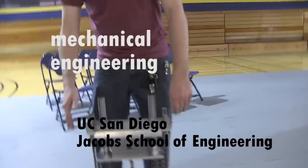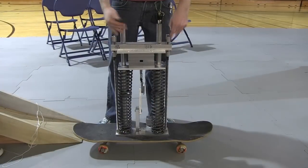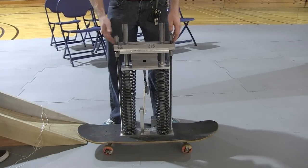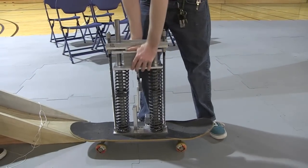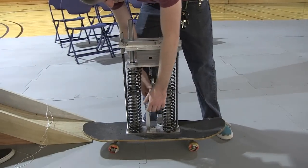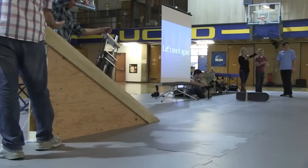So real quick, how does this thing work? What is it? It is a jumping skateboard. It basically simulates a simple ollie, or similar to an ollie, where you have a sliding mass that we spring low down and latch, and it strikes the top and causes it to jump.